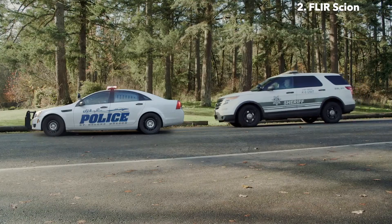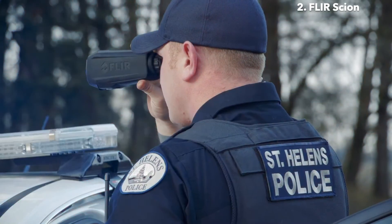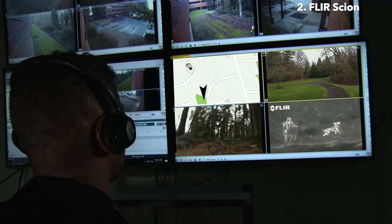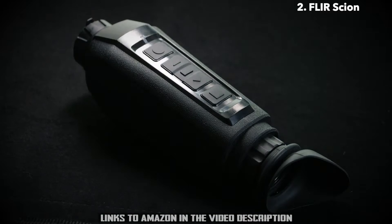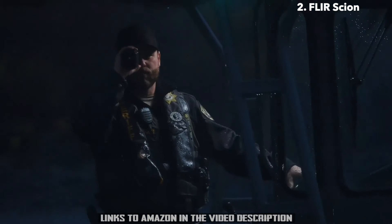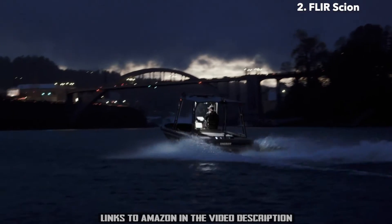Specifically designed for law enforcement professionals, the SCION PTM can stream live, encrypted thermal video to a command center. Using SCION in tandem with FLIR's True Witness platform, public safety agencies can access real-time thermal imaging during incident response. The SCION family is IP67 rated and can operate in harsh weather conditions, providing unwavering vision in the most challenging environments.